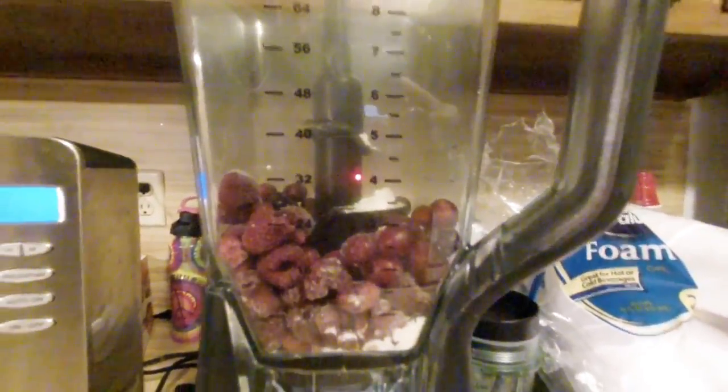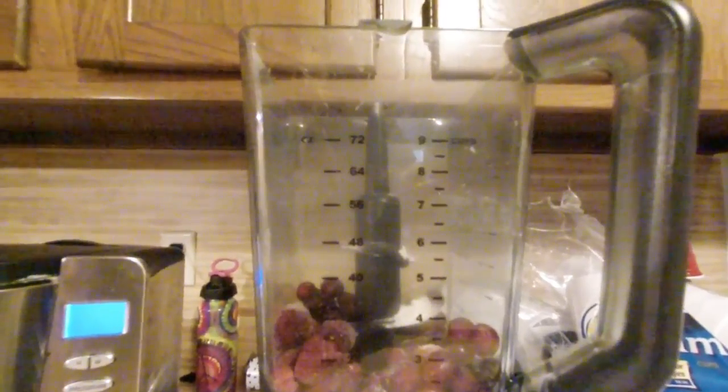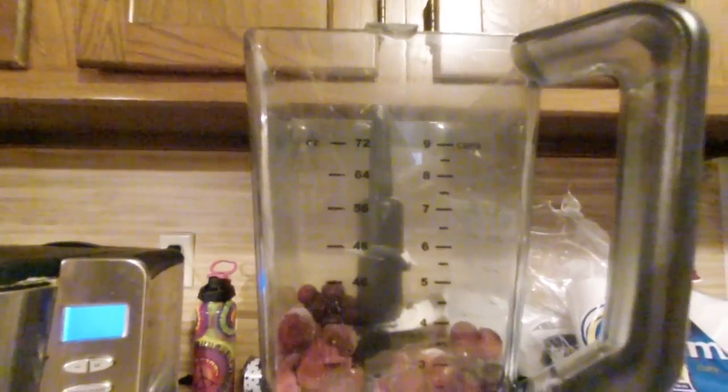There's our fruit in the blender: three-quarter cup of raspberries, one lemon peeled, and a cup of cranberries. It's frozen, except for the lemon. And I used a Meyer lemon, which is not as tart as some of the others.